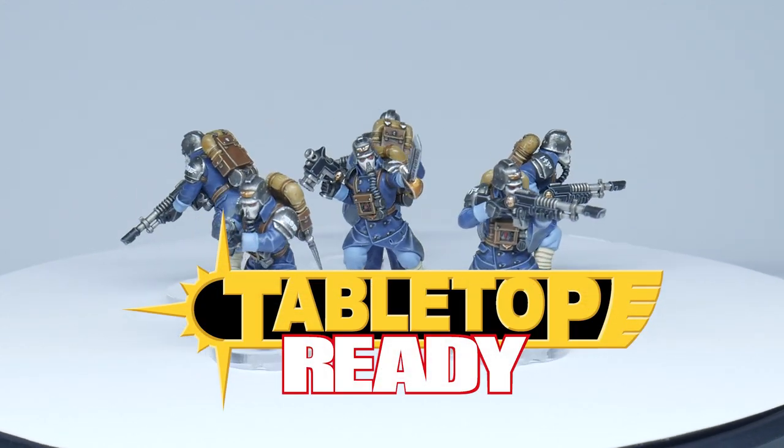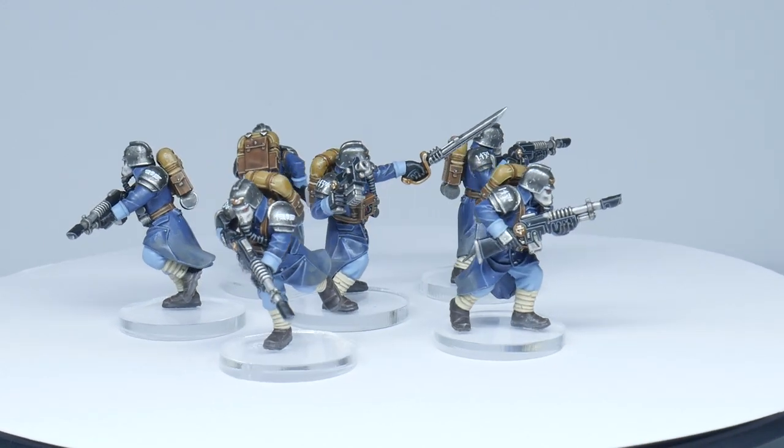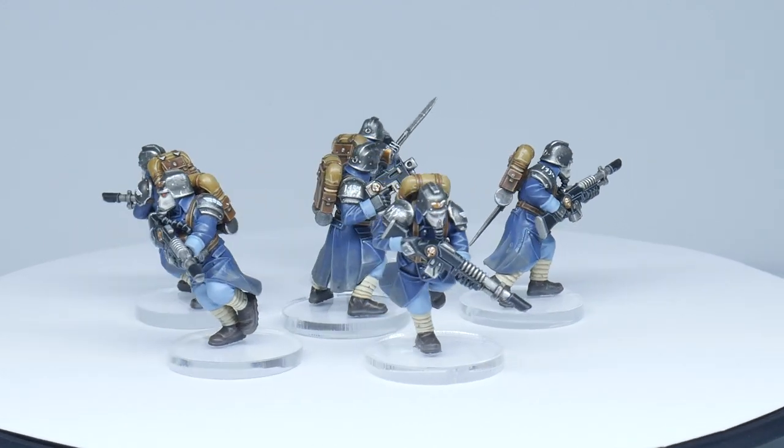Welcome to Tabletop Ready. My name's Michael and in this video I'm going to show you step by step how you can paint your Death Corpse of Krieg and get them looking like the ones Games Workshop has painted.